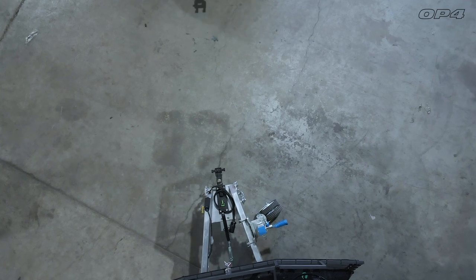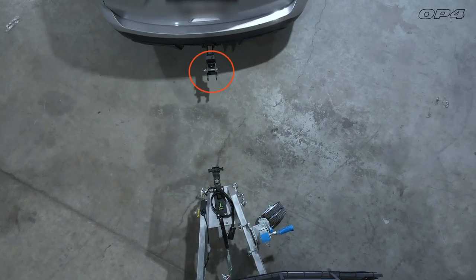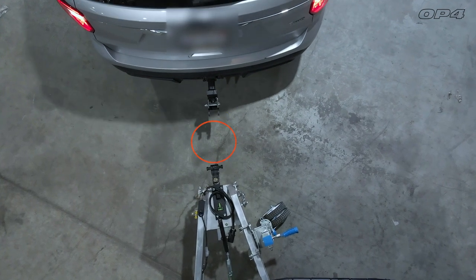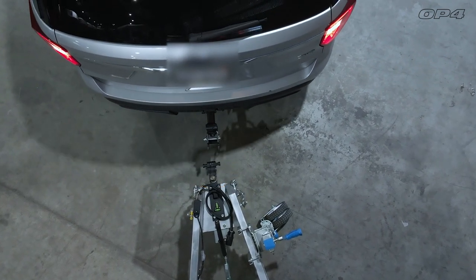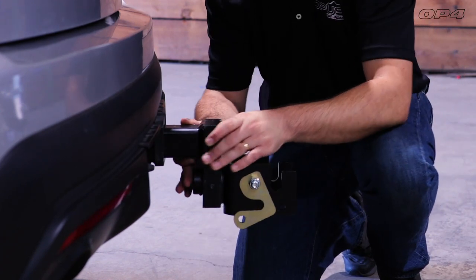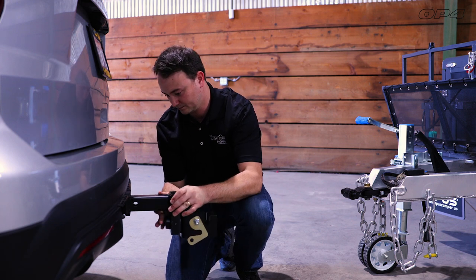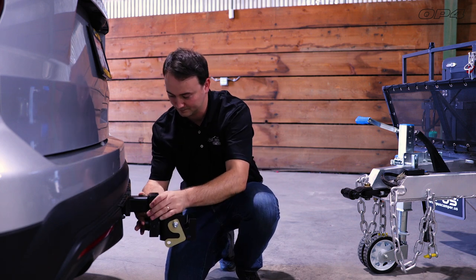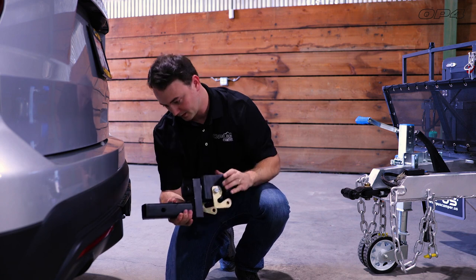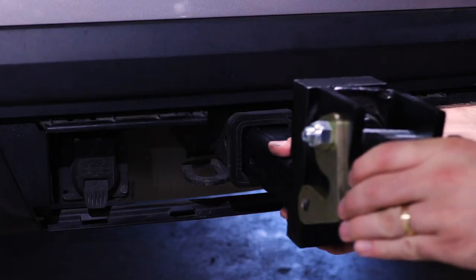Beginning with the Opus Lock and Roll Hitch — this is a 2-part hitch with a vehicle side and a trailer side part. Start by properly connecting the vehicle side of the hitch to your tow vehicle receiver. For optimal towing, the lock and roll hitch provides a 2-inch drop or a 2-inch lift, which can easily be adjusted to fit the needs of your tow vehicle.